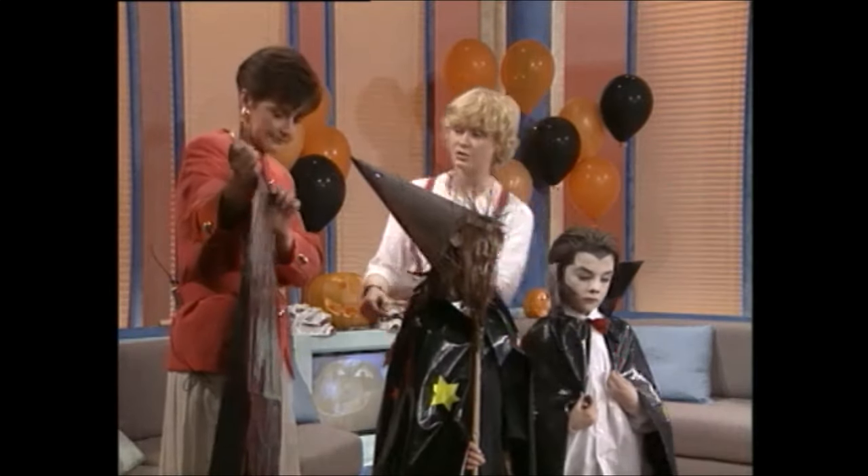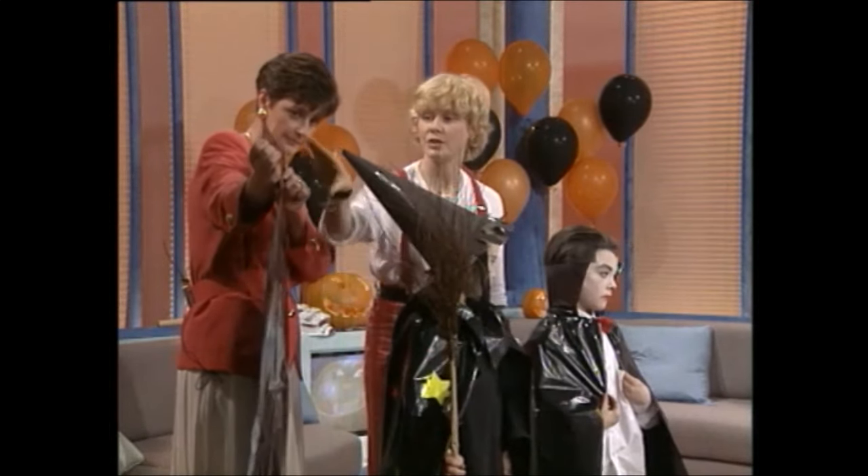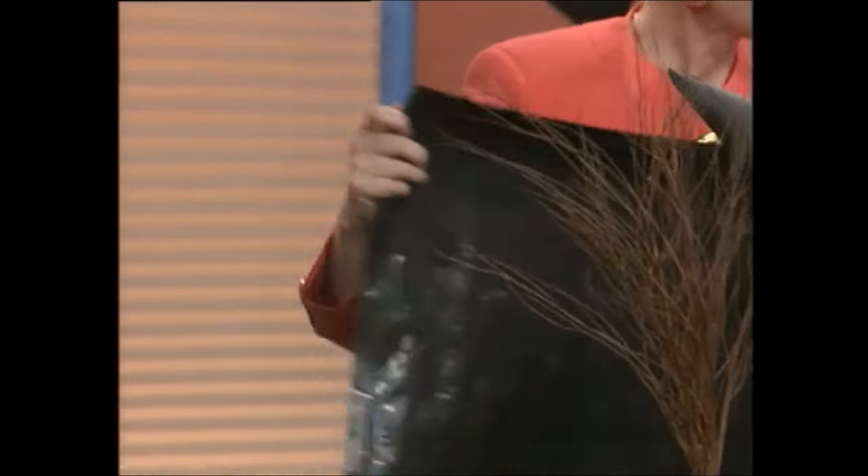And then for Dracula? For Dracula, you use the same shape, but you cut the top collar off. And then you stiffen that with a piece of card, and then he's here.